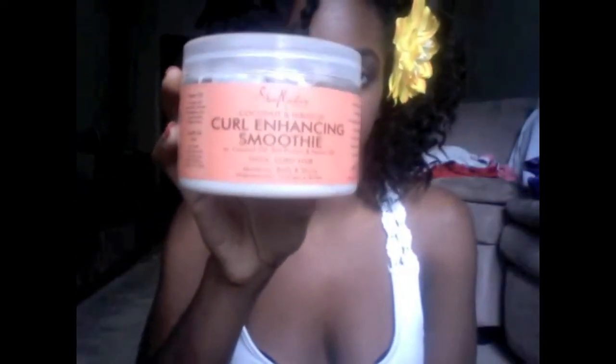After rinsing out my conditioner, I can choose to do a wash and go, or I do a twist out or a braid out. Depending on which one I do, I will use a different set of products. Starting with my wash and goes — after washing and rinsing out the conditioner I apply the Shea Moisture Curl Enhancing Smoothie to my hair, and depending on how I apply it, that determines how tightly curled my hair will be. I'll go into further details about that in my next video.